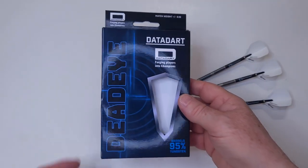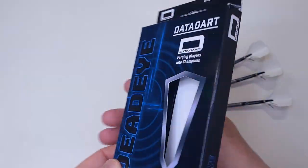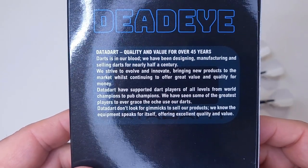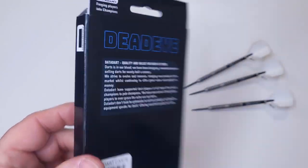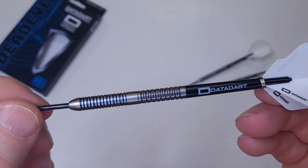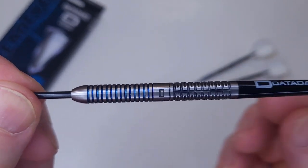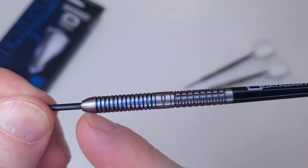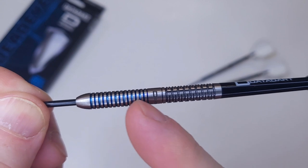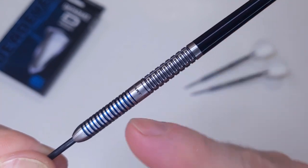We have the Datadart Deadeye — fairly typical cardboard hand case, always nice to see. 95% tungsten. They've been around for quite a while, 45 years. And now, for what you came to see: the Datadart Deadeyes. Look at those things — super nice set of darts. Straight barrel. Seven Maltar twin ring grips up front with the blue metallic coating, a smooth section with the Datadart logo in the middle.